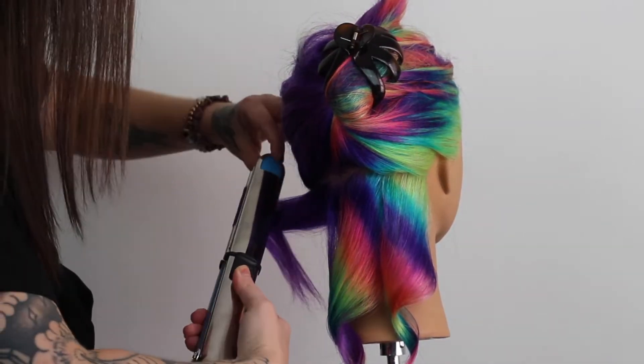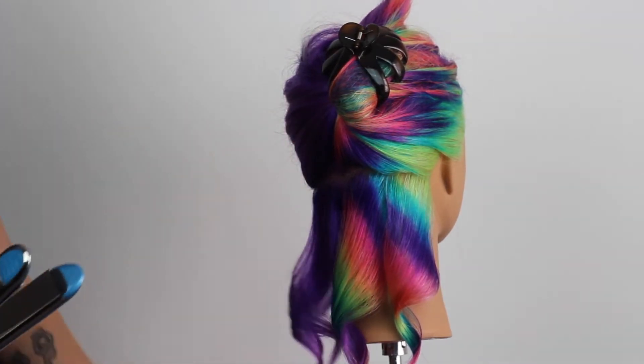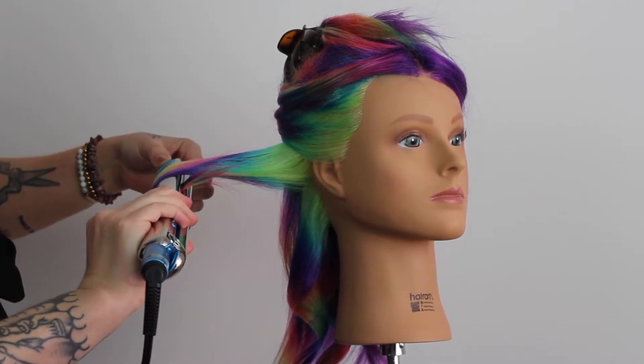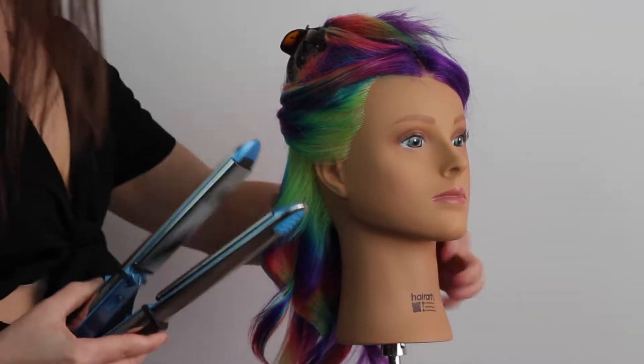I've been using a BaByliss flat iron for like 10 years now — the same iron — so I love the brand because I know it is really, really durable and their irons are going to last me a long time. But I really wanted to get